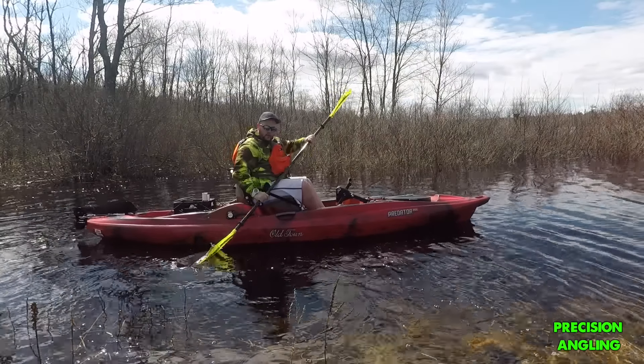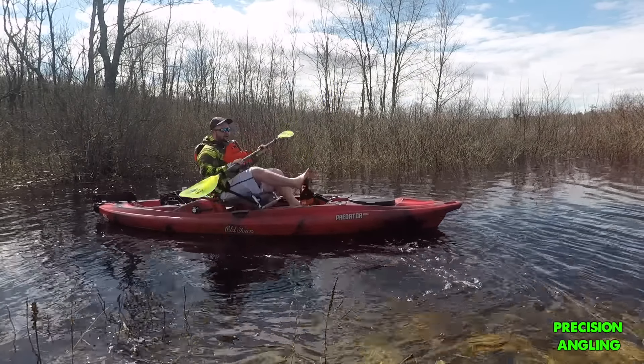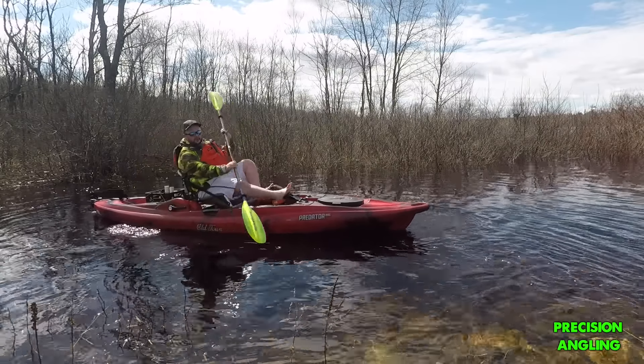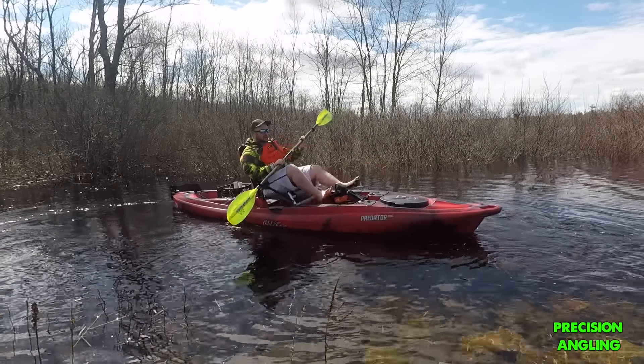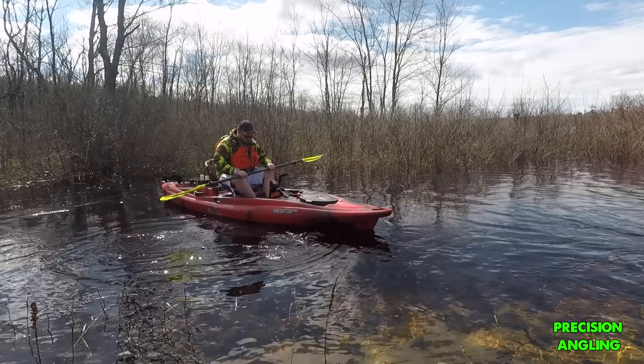We're going to do a quick check of the pedal system — going backwards, forwards, backwards. Yeah, that thing's pretty slick. That works really well.